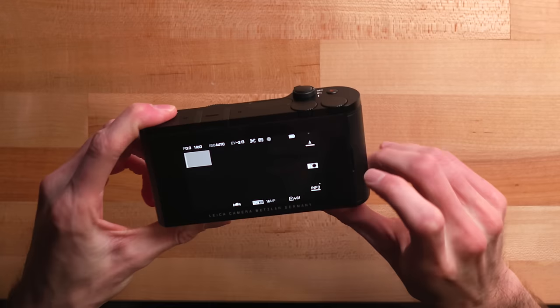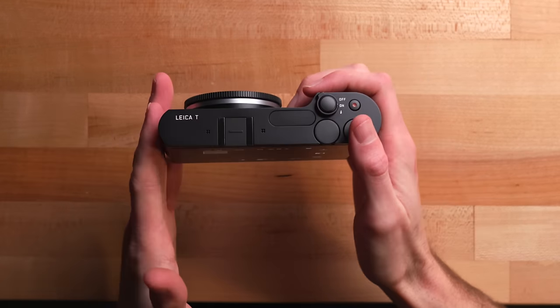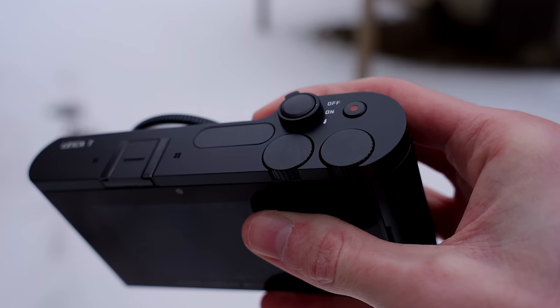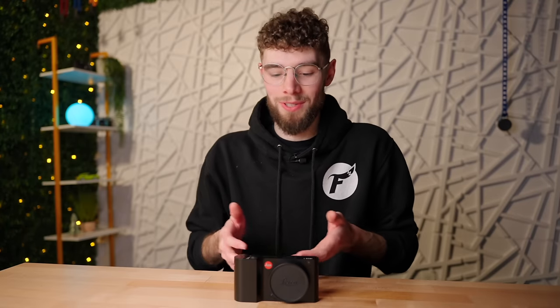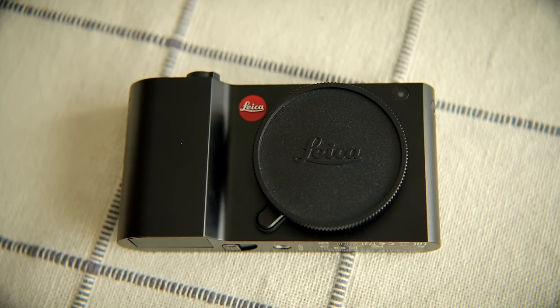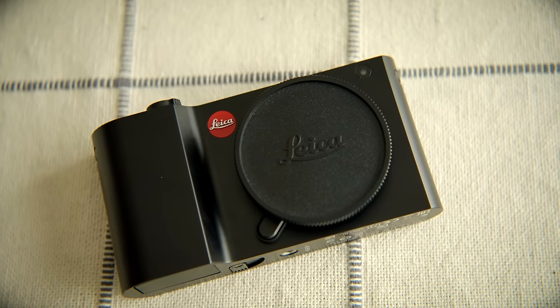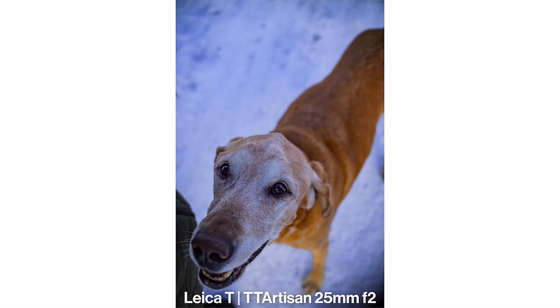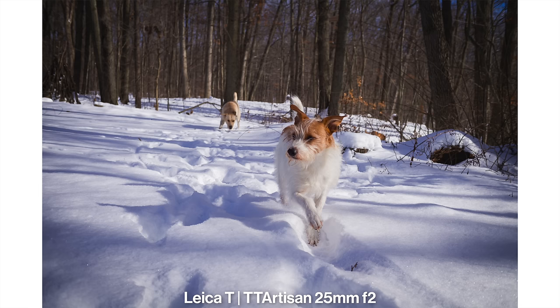This camera also has 16 gigabytes of internal storage, so you don't even need an SD card to use it. Right now it looks like I have 481 more photos I can take on internal storage. Pretty much zero cameras — even brand-new ones in 2024 — have internal storage like this, so if you forget your SD card or just don't want to use one, you're still good to go with the Leica T.